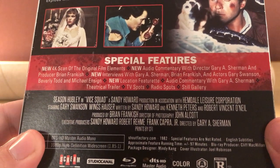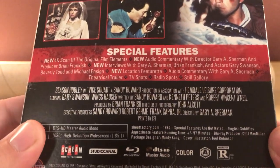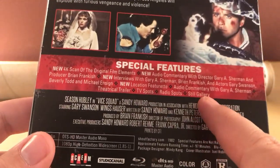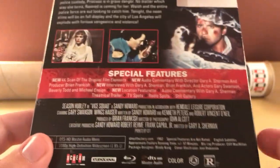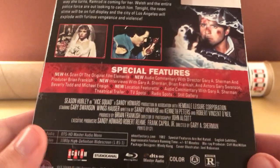A new location featurette, as well as some commentaries from previous releases. There's a trailer, TV spots, radio spots, the usual stuff, and a still gallery — which, do people look at still galleries? I don't think I've ever looked at a still gallery in my life, except maybe in the first rounds of DVDs I bought back in the early 2000s.